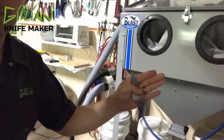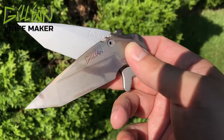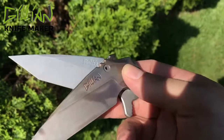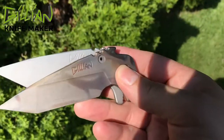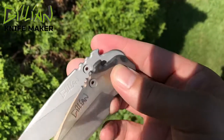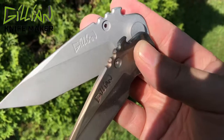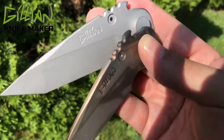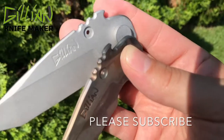We're going to bead blast the blade. I used a blast cabinet to remove the scale from the knife — it's a great way to get down inside all your jimping, especially the tiny jimping and engraving. I've removed all the scale and lapped the pivot. This knife is ready for the next process — I think I'm going to grind the lock on the back of the blade and show you that in a future video. Please subscribe, stay tuned, and thanks for watching.